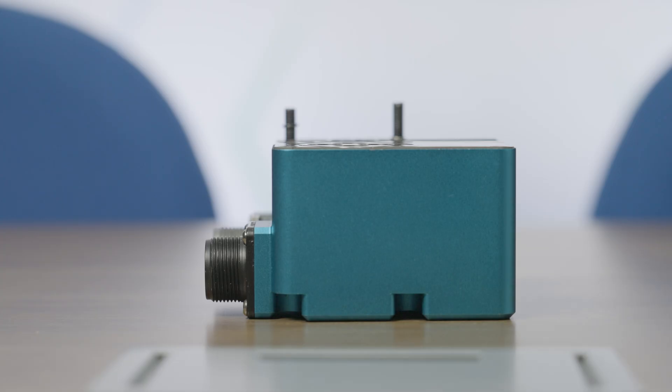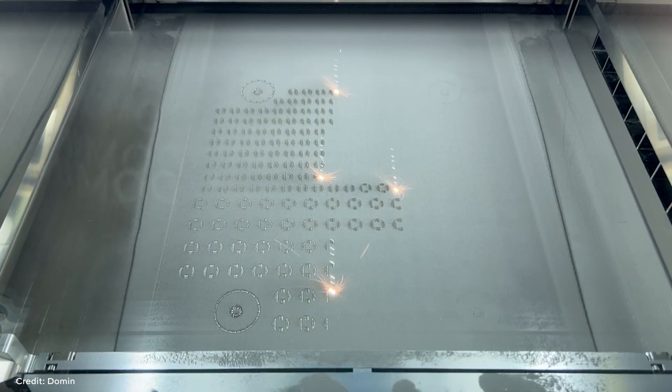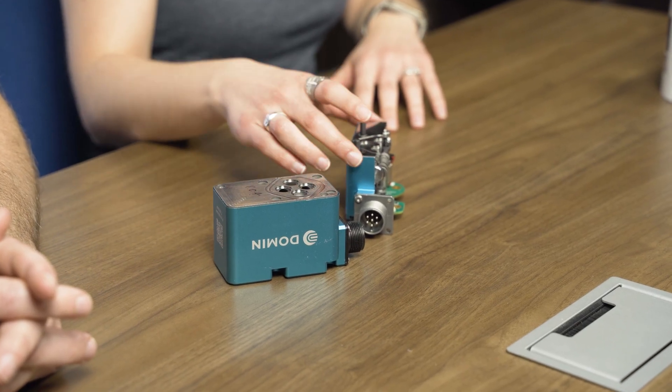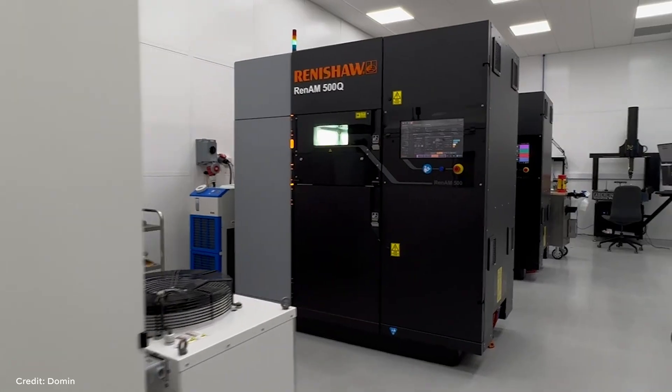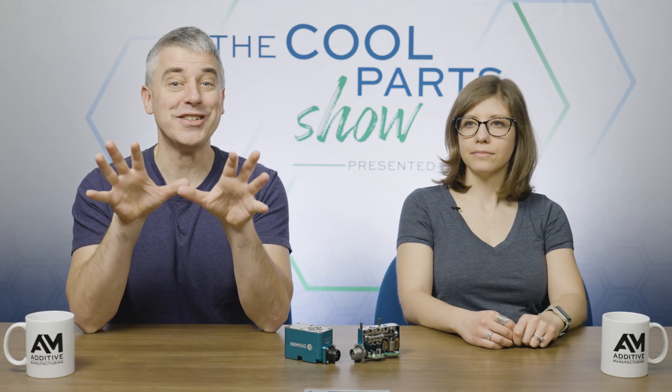Today on the show, we're looking at how one company is reimagining hydraulic servo valves, figuring out how to use additive manufacturing to make them smaller, lighter, more compact, more efficient. We have two versions of the valve here — the complete valve and a cutaway version. These were designed and manufactured by a company in the UK called Domen. Domen is a company founded on the promise of additive manufacturing for production, and the team set out to find an industrial component that could most fully leverage the benefits that additive can bring. And they knew they found what they were looking for when they hit on hydraulic servo valves.